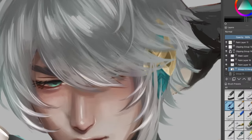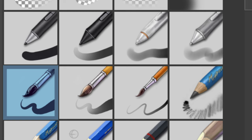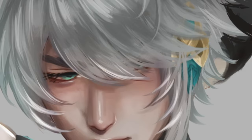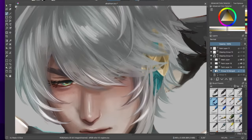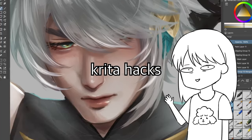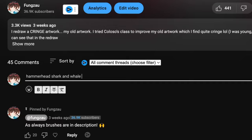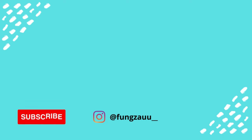So is Krita the best Photoshop alternative? My inner Asian parent says it can do better — but for a free art software it's certainly great, especially for brushes, selection tools, and functions similar to Photoshop and Clip Studio. You do have to familiarize yourself with the shortcuts and interface. Personally I still prefer Photoshop or Procreate because I find them easier to use, but if you're on a budget Krita is great and you can create beautiful artworks with it. Give it a try and let me know your Krita hacks in the comments. Don't forget to write your AI art prompt below — there's a prize for the chosen one!